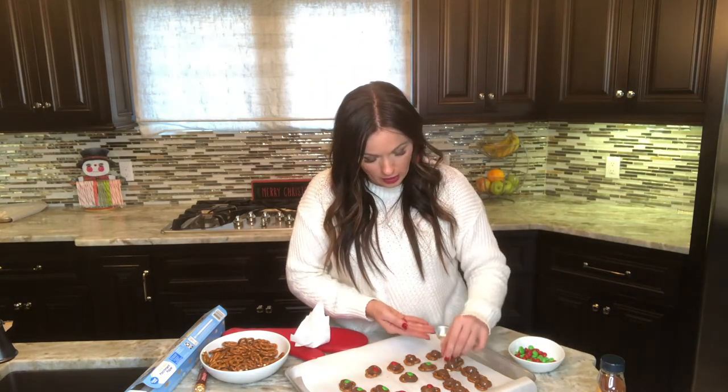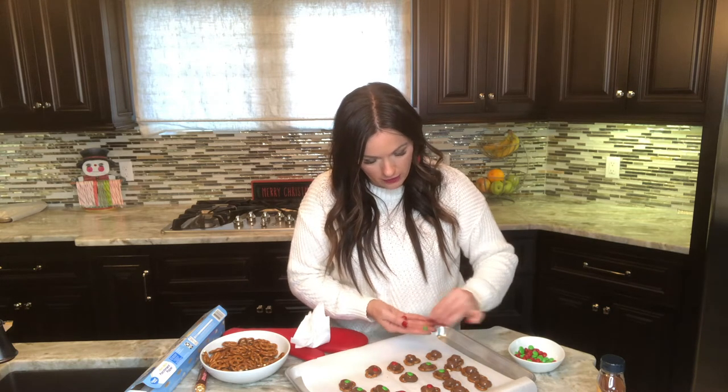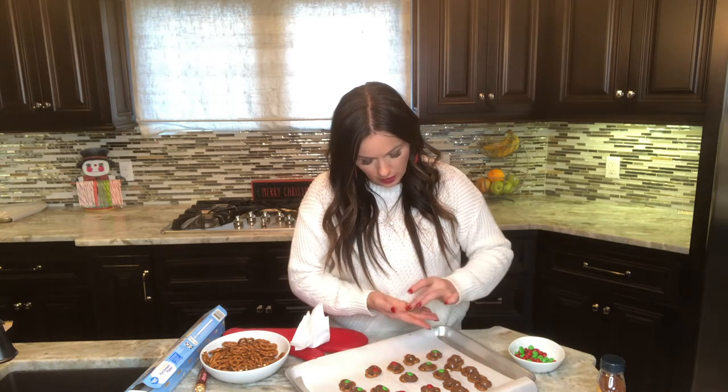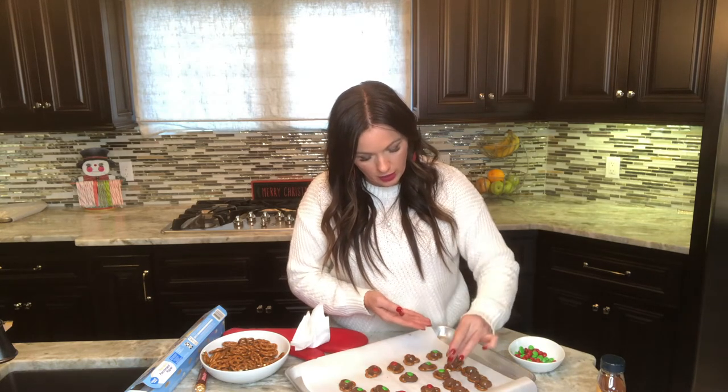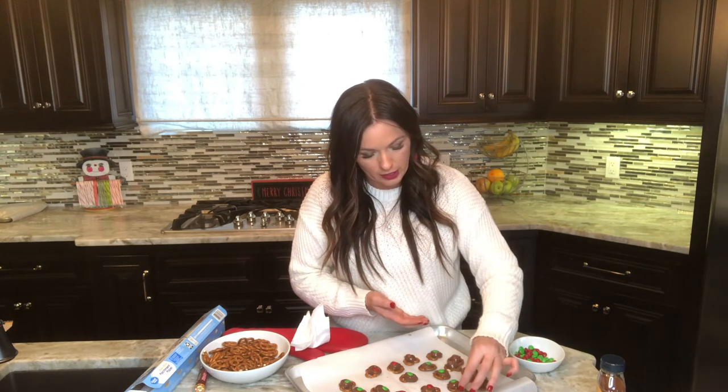Mine are a little sloppy — I might have even put them in just a little too long because they're extra sloppy. So watch your oven; this is the first time I've made these in my oven since moving here.